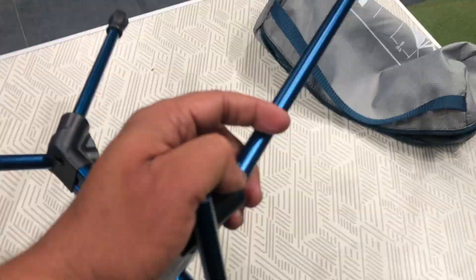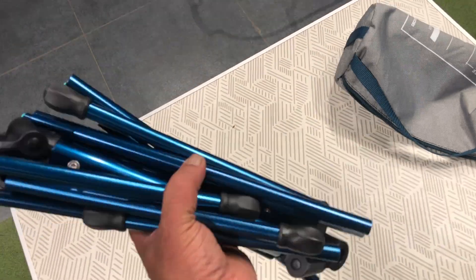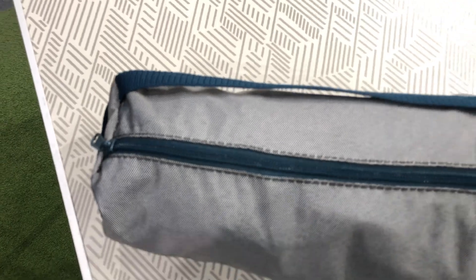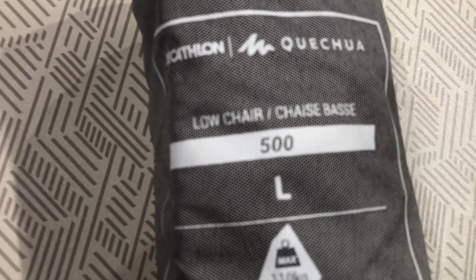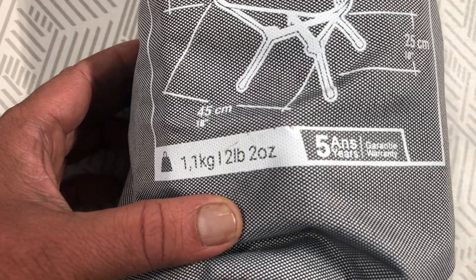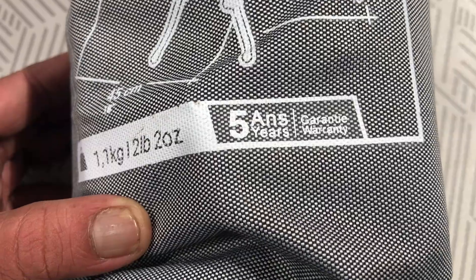I completed the task with just one hand. I'm not sure what metal this is, but it's given me the confidence that it will take my weight — and my weight is 100 kg. I feel this cloth is made of some sort of metal material. After putting everything back inside the bag, the bag is very small — it actually reminds me of a military rolled t-shirt. This is a low chair and it can take up to 110 kg. The bag weighs approximately 1.1 kg and it has a five-year warranty.